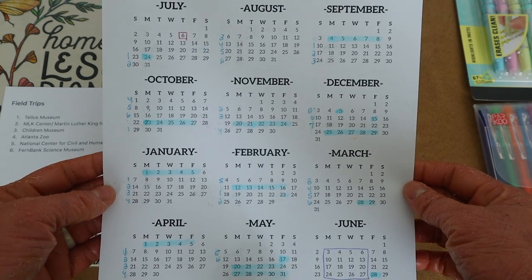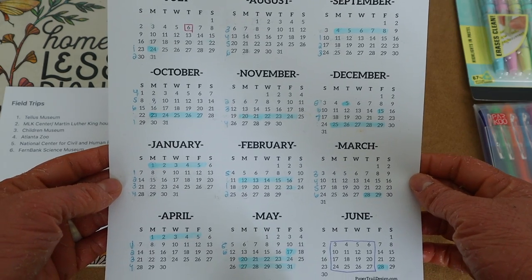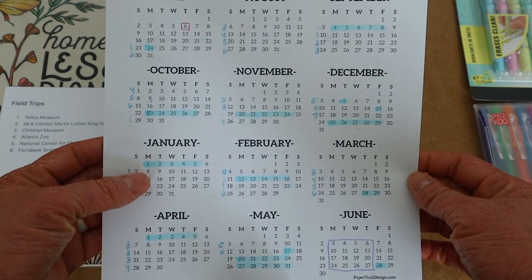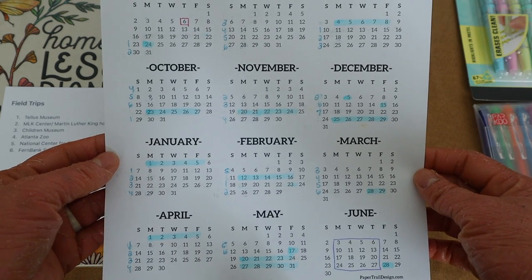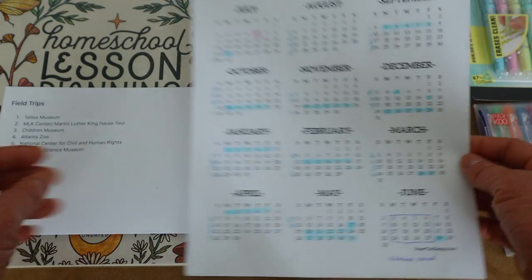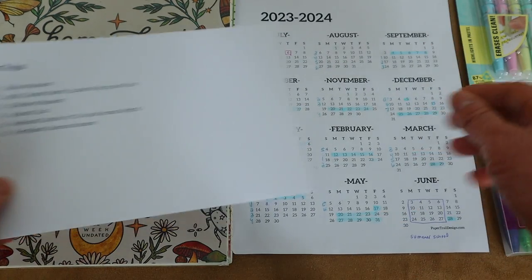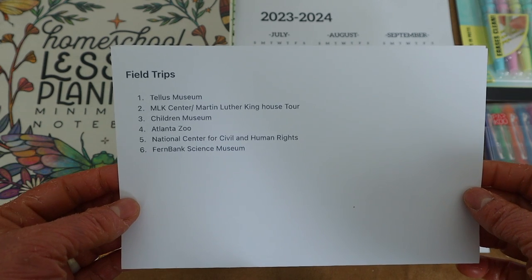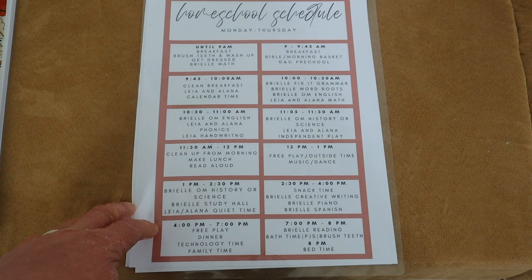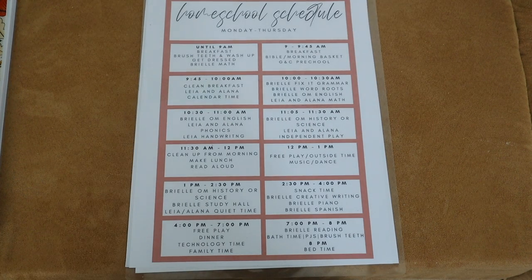Any time we have a week off I want to schedule one of these field trips. For the MLK Center, Martin Luther King Day in January would be a great time to visit. These are tentative plans — if we don't get to all of them, that's okay.